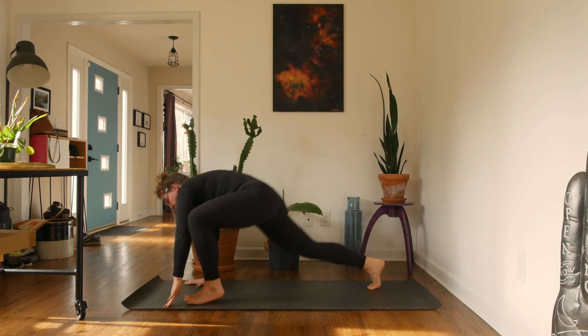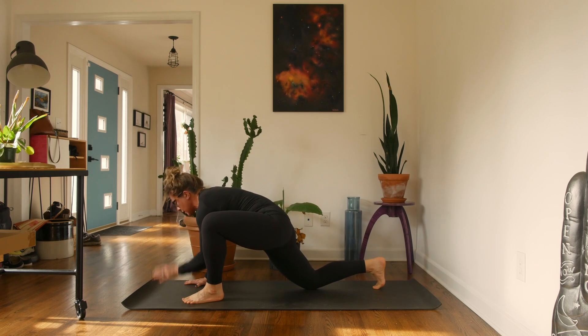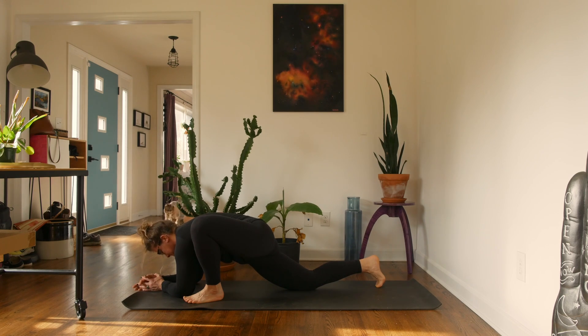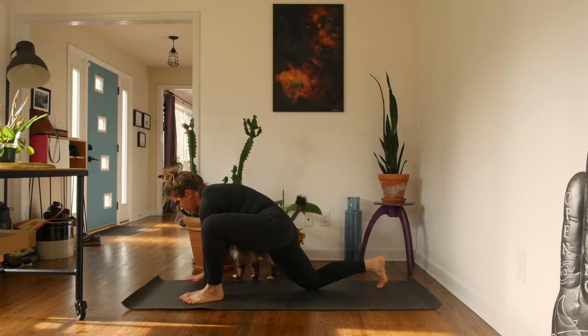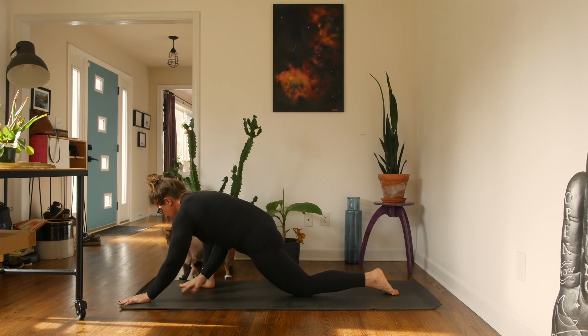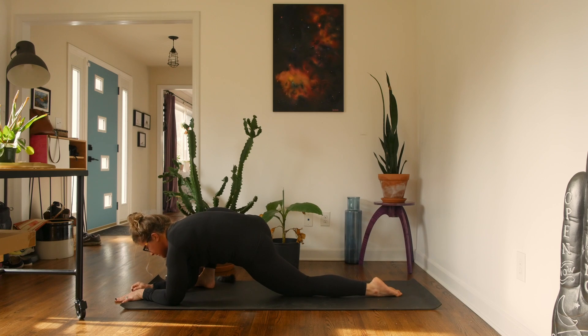Bring that left foot all the way up towards the hands, drop that right knee down, and come down on the inside of the left foot — either on your hands or on your forearms, wherever you have space and where you can comfortably hang out for a few breaths. We won't be here super long. I know not everyone loves to hang out in deep hip stretches as much as I do, and that's okay. If you're on your forearms, push back up onto your hands, bring that left knee back, and we'll switch — right foot forward, hanging out on those hands inside the right foot, or down onto your forearms.